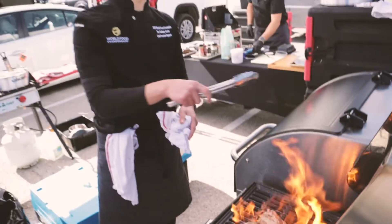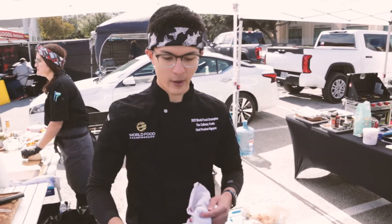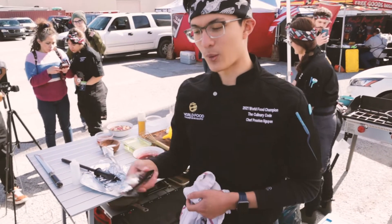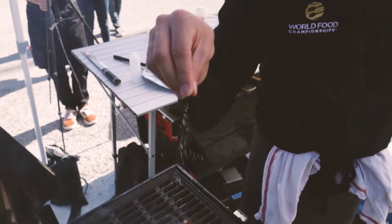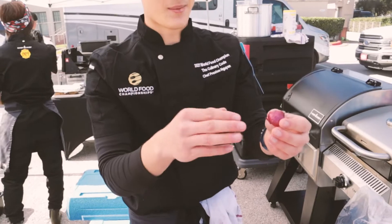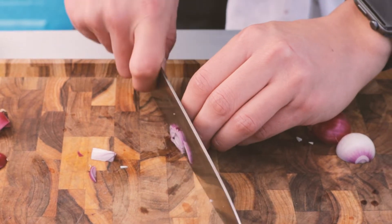After we sear it here we're gonna throw it in the smoker so it can slowly start bringing up the internal temp. With bone marrow you really want all that cartilage on the outside to look clean, so you really want to roast it, caramelize it and make it look beautiful. We've also got some really cool miniature red onions — I can guarantee you nobody out here is doing the miniature.